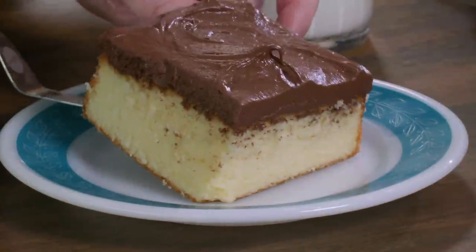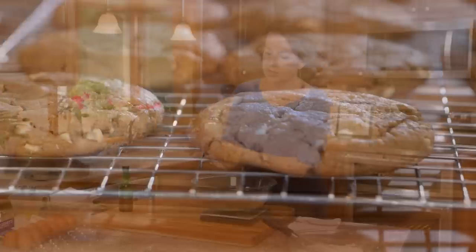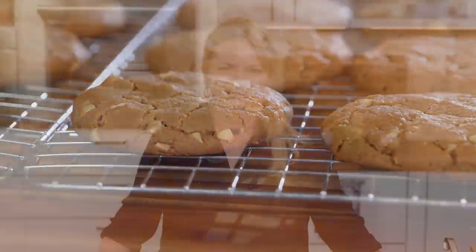Welcome to America's Test Kitchen at home. Today I'm baking a yellow sheet cake with chocolate frosting. Jack walks us through the wonderful world of dark chocolate, and Erin's making the best chewy peanut butter cookies. We've got a lot in store for you today, so stick around.